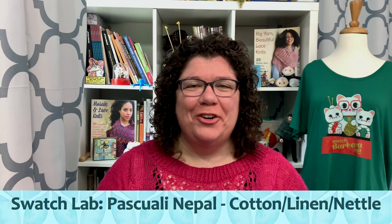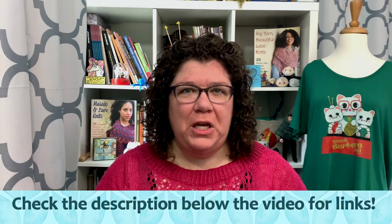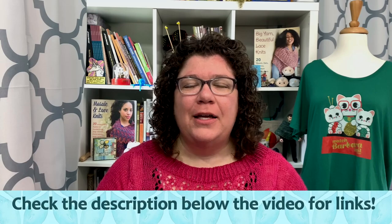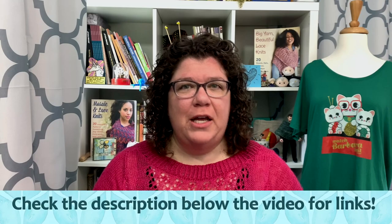Hello knitters, Barbara Benson here. I am an independent knitwear designer who also likes to make videos here on my YouTube channel, Watch Barbara Knit. Make sure to check in the description notes below the video for information on anything I discuss in this video and how to keep up with my online shenanigans.